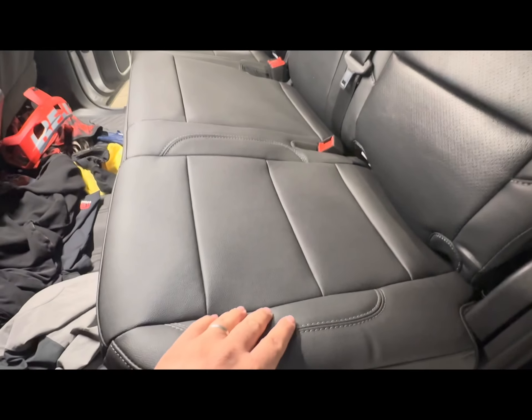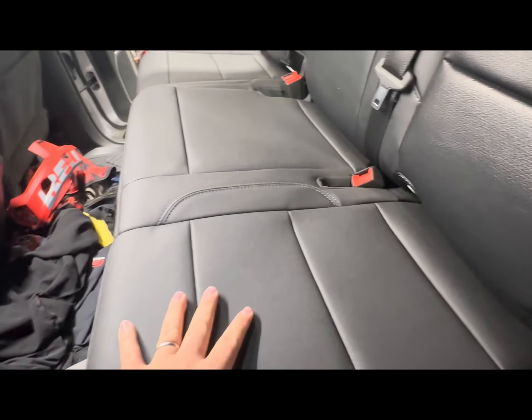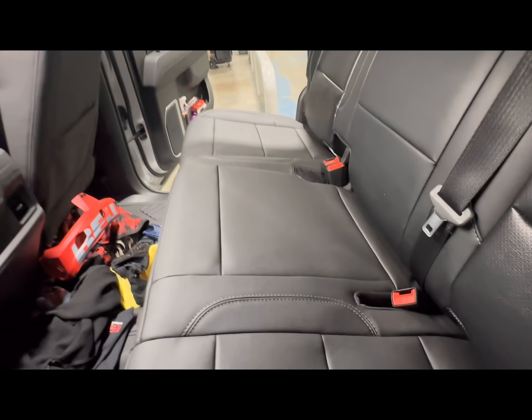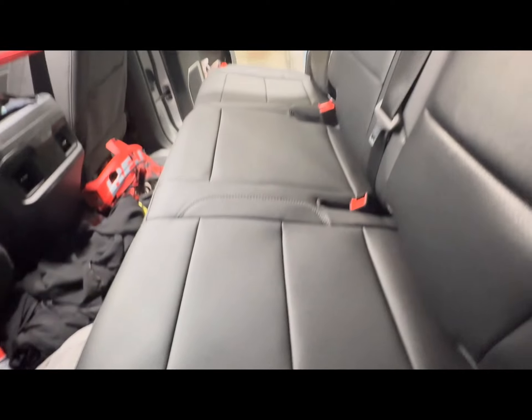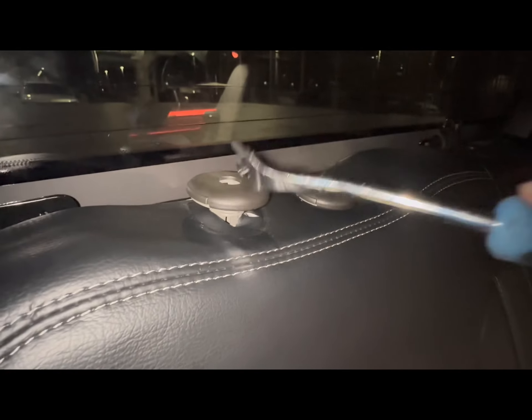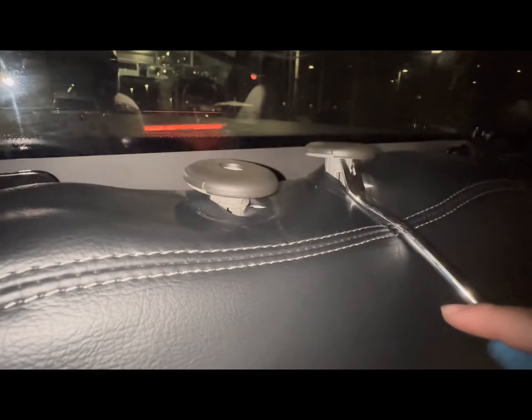There we go, we got this section put on. I'll clip these things together in a second, but I already have this side done and it looks pretty damn good. This side is a little higher here — fix that, put a little heat on it and it should stretch in better. Everything looks good. Now to do the back, you gotta take the whole back panel off. There's one bolt here and then two bolts on that side, then you gotta pull these retainers off.